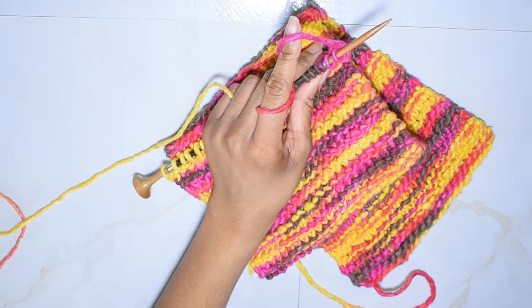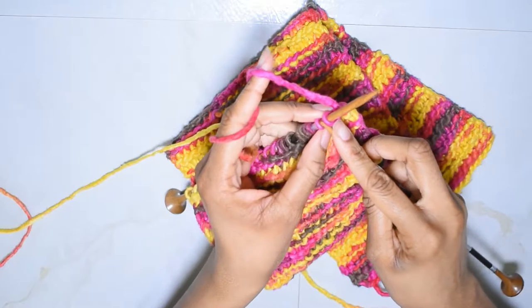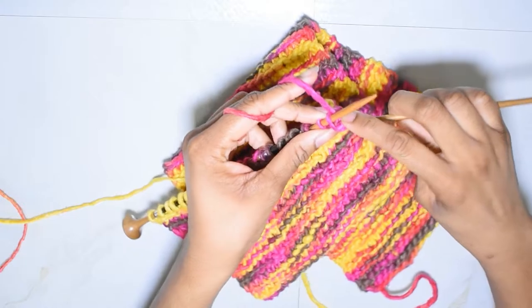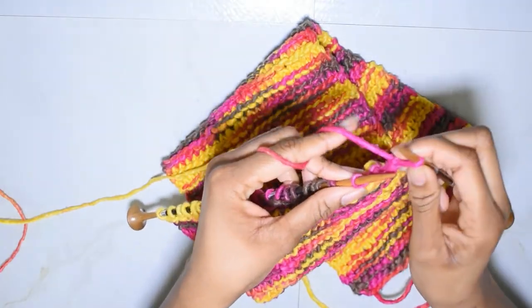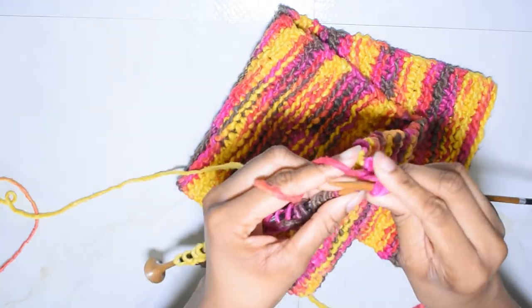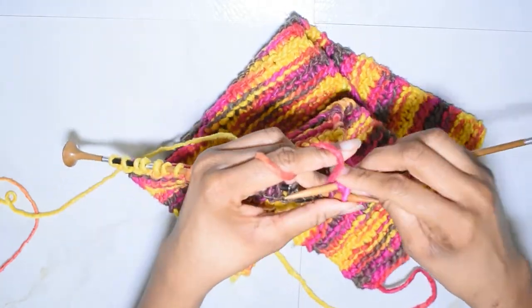So I'm going to do the cast-off on camera, because why not. I'm just going to cast off normally.